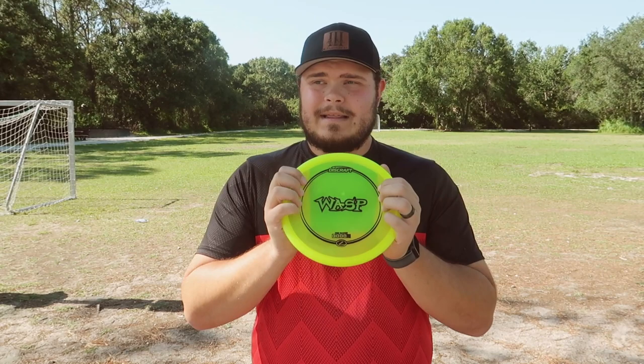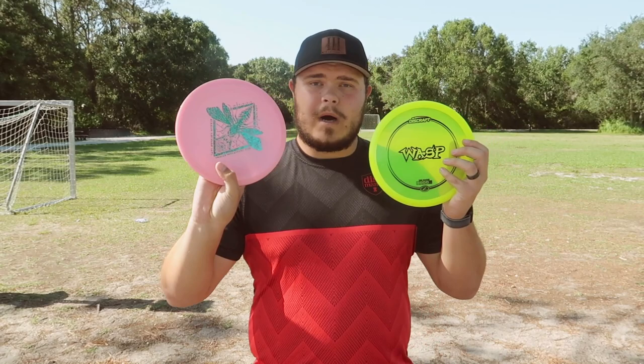Which is kind of funny because I'm wearing a Disc Mania shirt right now — that's kind of awkward, not gonna lie. He recommended me this saying that it's going to be a little more overstable than an MD3 for me, and he thinks it'll probably fit my bag very well as a replacement for that disc. Nothing against the MD3, I still really liked it, but just for the time being I just want to try the Wasp out.